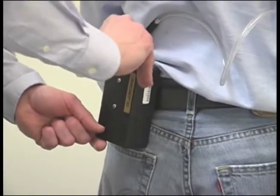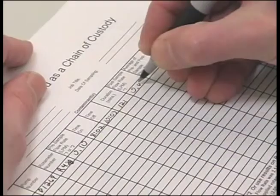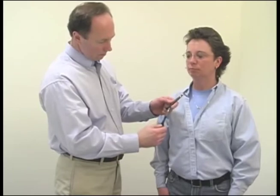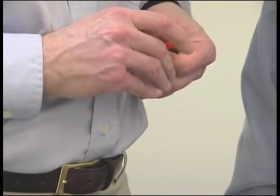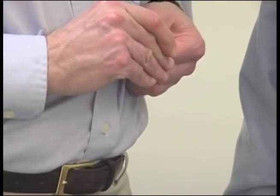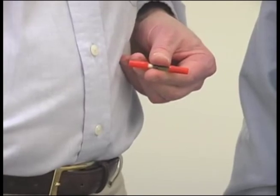After sampling is complete, turn off the pump, record the time, seal the sorbent tube with the red caps provided, and remove the sampling equipment.